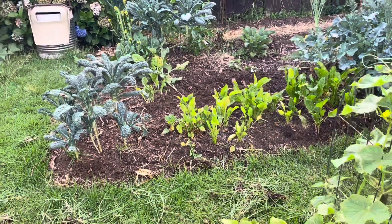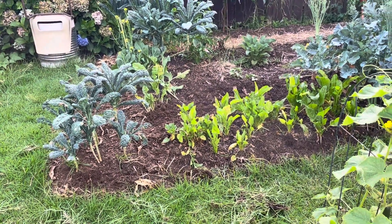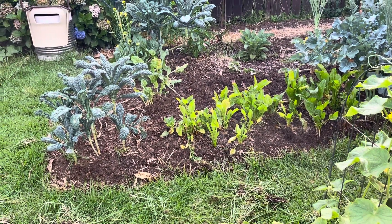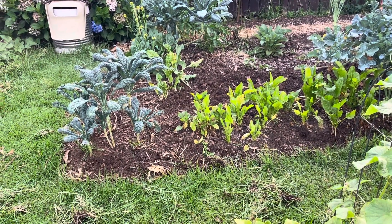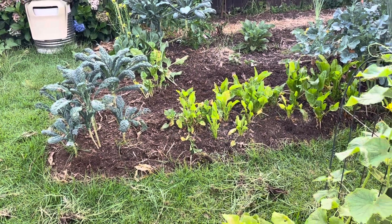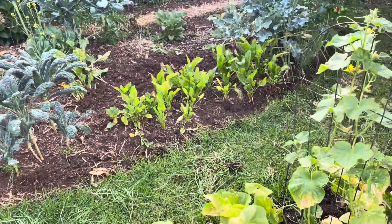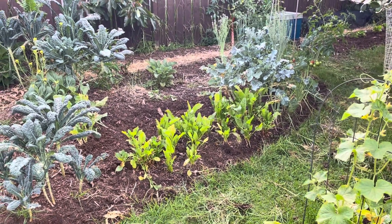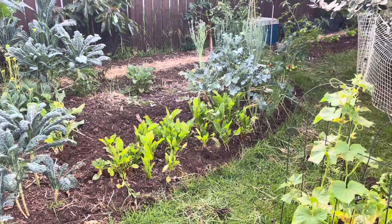Two, I could be over-watering or under-watering it for this time of year. That's not really the case for us in this situation - I haven't been watering it terribly much, so I don't think that would be the problem.